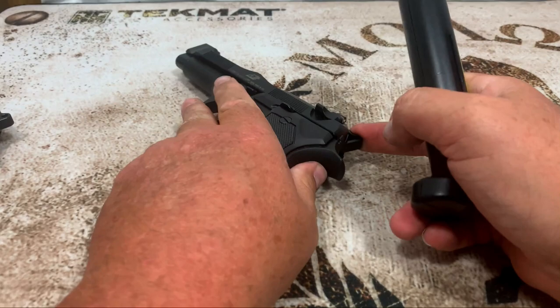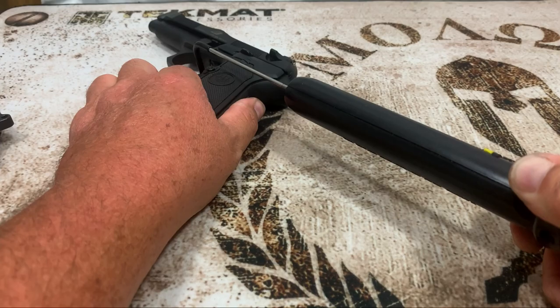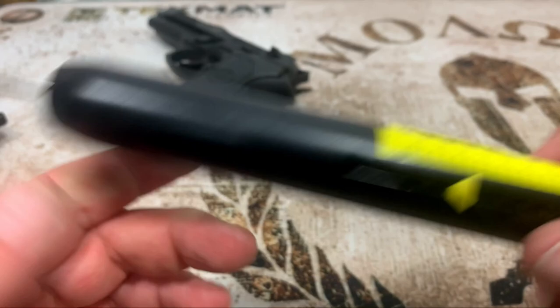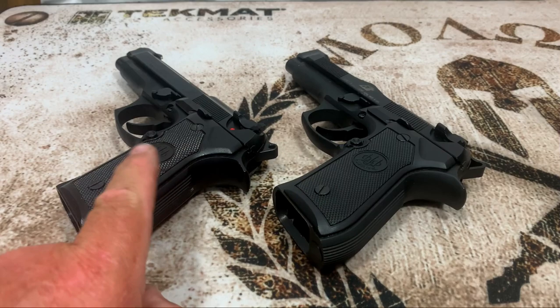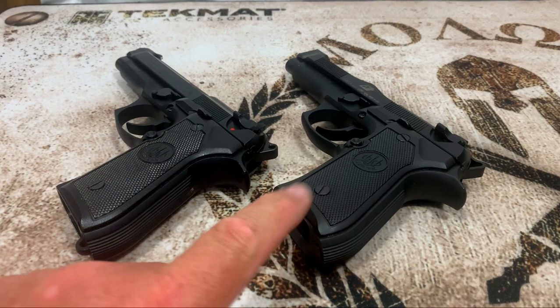Now on the Elite, we got a little bit over 4.5 pounds. I know the owner of this gun and I've owned my FS since it was brand new — this FS has got a ton more rounds through it than the Elite. I've had this gun over 10 years and he's had his about the same time, but he doesn't shoot nearly as much. That's probably why the trigger is a little bit better on the FS — I'd almost bet if they had the same round count, they'd be about the same.